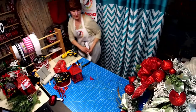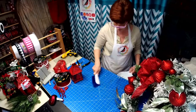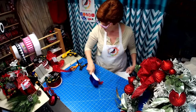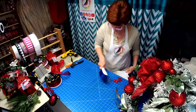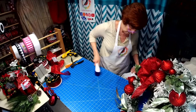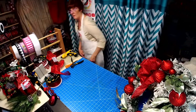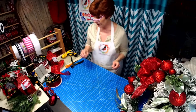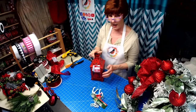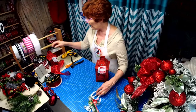I think we have some time — we can do a lantern swag, we'll do two projects today. Let's just play with the lantern. This lantern came from Walmart — it was $6.98. I love the red and I love the Christmas tree design. This one was $4.98.